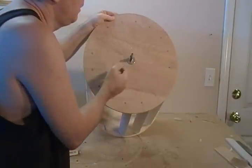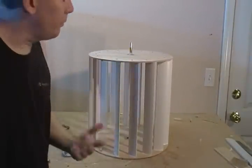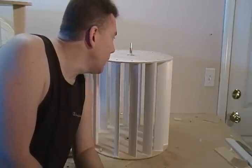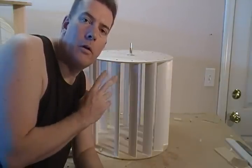Go ahead and assemble that, and like I said you do want to use threadlocker on this, or you could use epoxy glue which would probably work okay as well. But if you don't use threadlocker or epoxy on it, it's going to come loose on you real quick out there spinning in the wind. Okay, see you in the next segment.